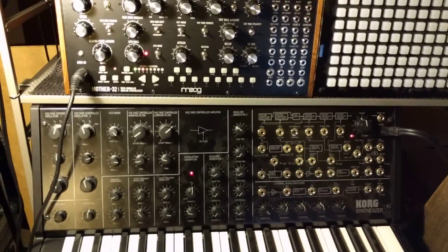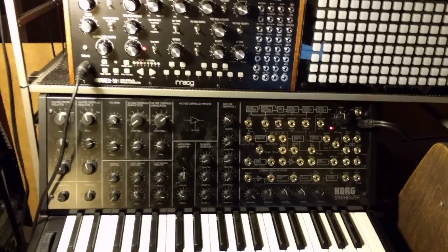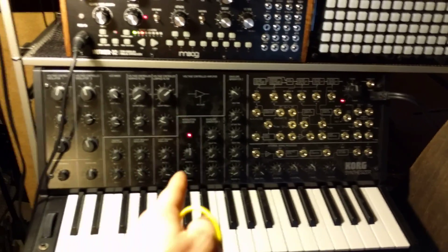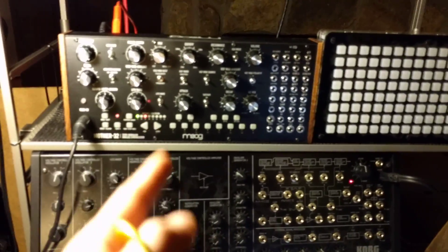Hey everybody, Ben Jordan here. Per request, I've been asked to make a video explaining how to get these two guys to cooperate with each other — the MS-20 Mini, amazing synth, and the Mother-32, also amazing synth.